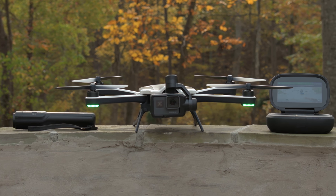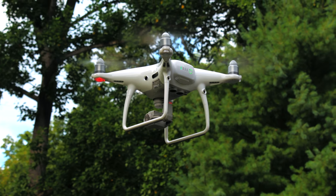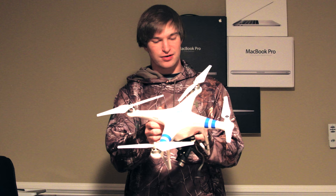Hey guys, so maybe you just got a drone for Christmas, or holidays, or maybe you're not watching this during the holidays, but you just got a drone and you're wondering, now what? So to help explain that, I actually have right here the first real drone I ever owned.